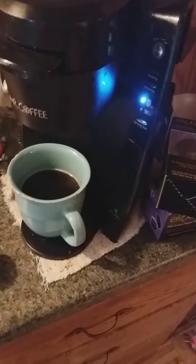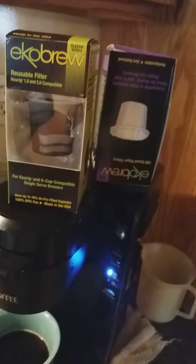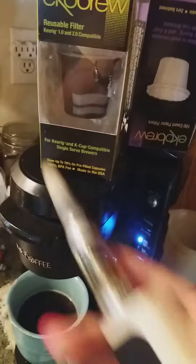Don't waste your money on any of these — I'll be taking these back to the store. It doesn't help with brewing and it doesn't fit in here. I don't know if it helps on other models. My aunt uses this on a legitimate Keurig and they work fine on hers, but it doesn't work on mine.